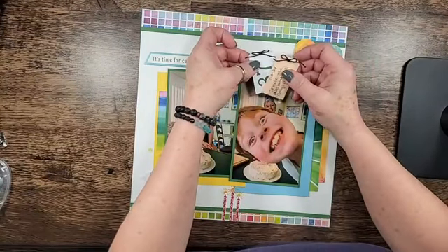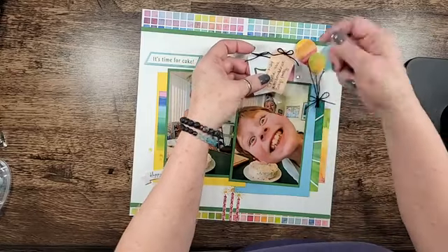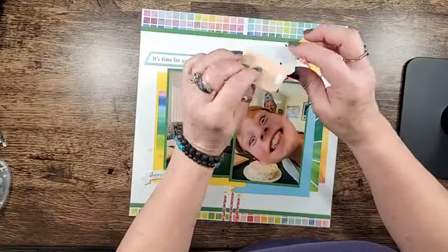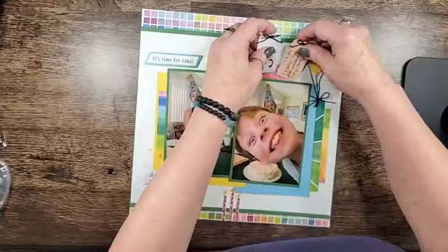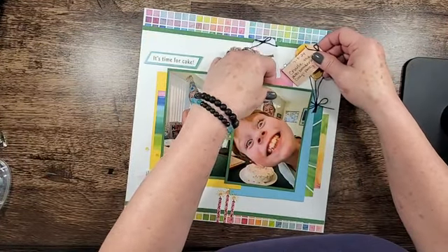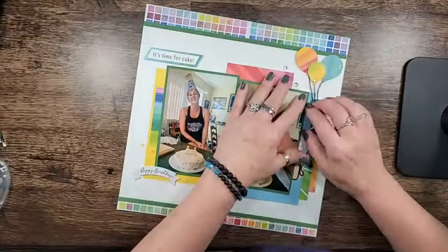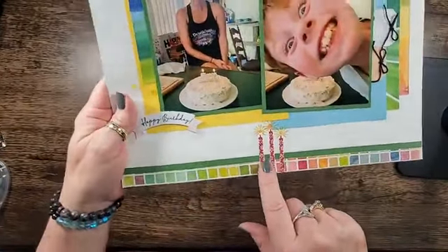I'll give you a little hint — these tags had holes in them already and I didn't want to run my twine through it. I just cut little pieces of scrap paper and stuck it because these are glued on with mini glue dots. That way they don't get hung up on your layout. I made some candles from the stamp.